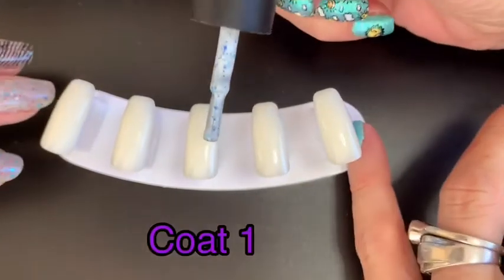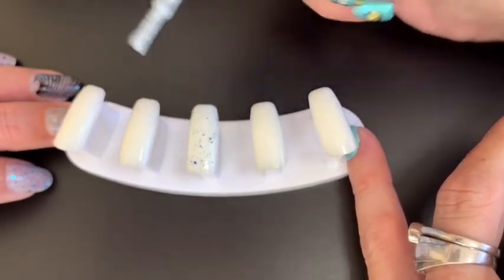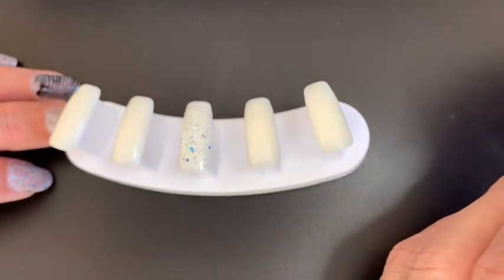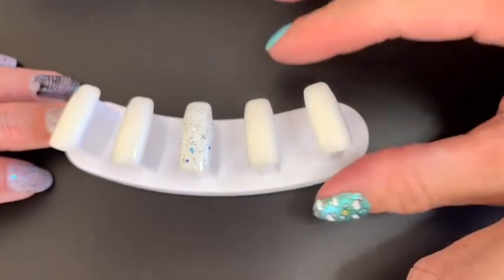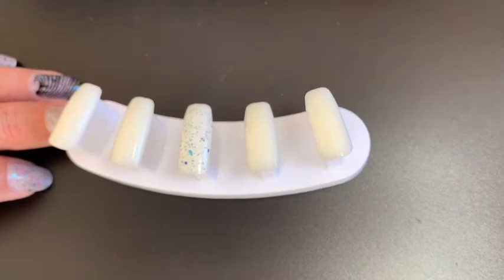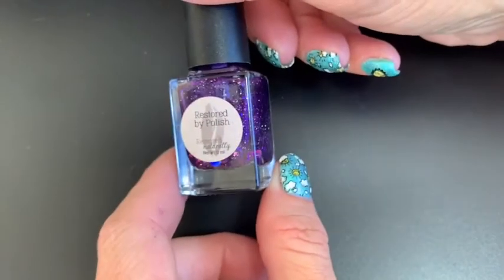The formula is amazing — it goes on so smoothly and you get such nice glitter payoff. With it being a crelly, we're going to build that up, but just in that first coat you can see all those little shreds and the silver hollow in there — it just went on like butter. We'll let that one dry and we're going to talk about our purple one.